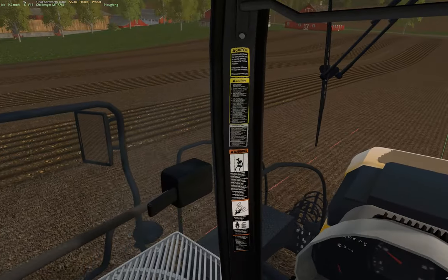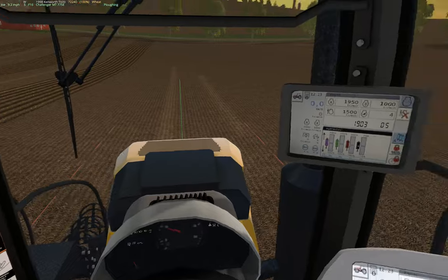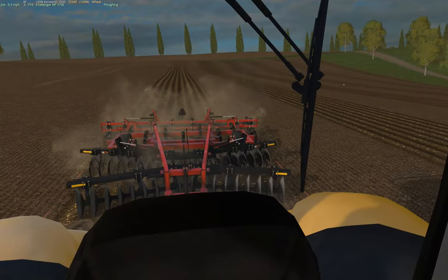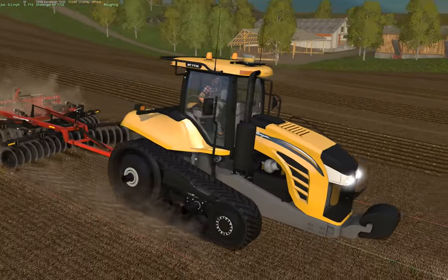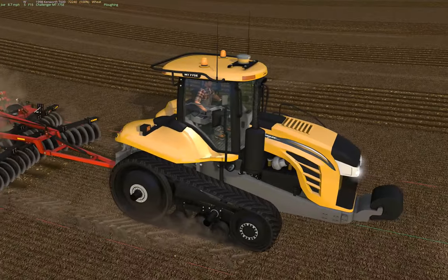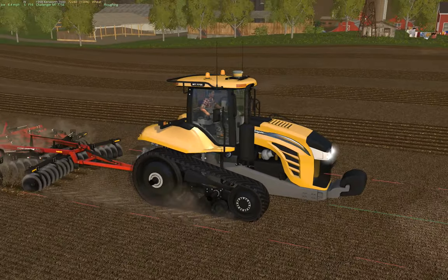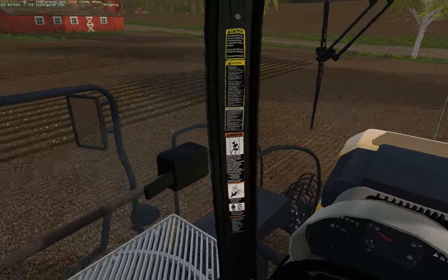Now all I have to do is finish my land roller and build the 2730, and then I will be able to go back and redo the big Challenger and make it — the nice thing is really all I have to do is build a new hood and then re-texture a few things like the ladder, the frame, and the cab. The cab will be exactly the same, so that's one less thing I have to do.